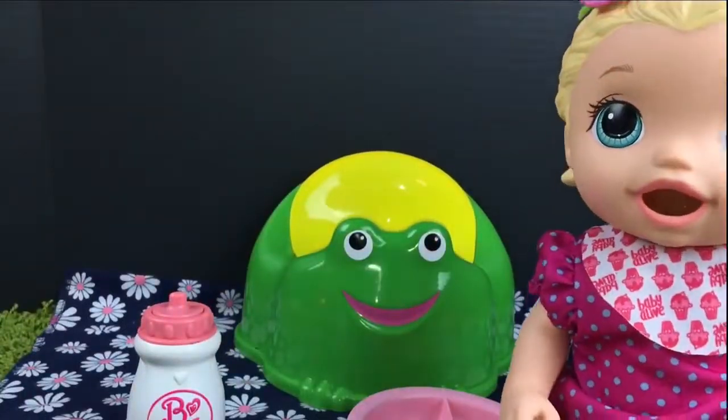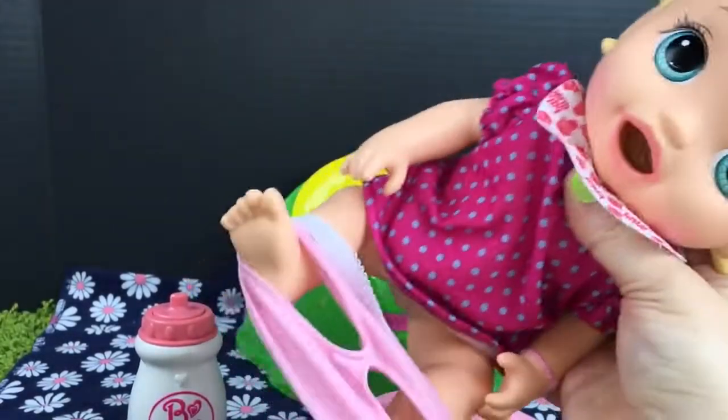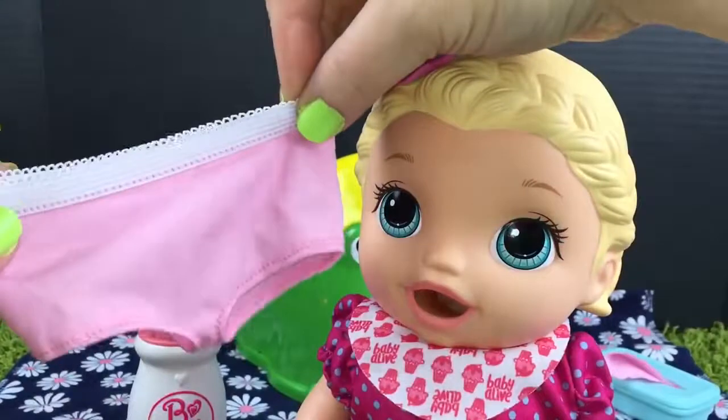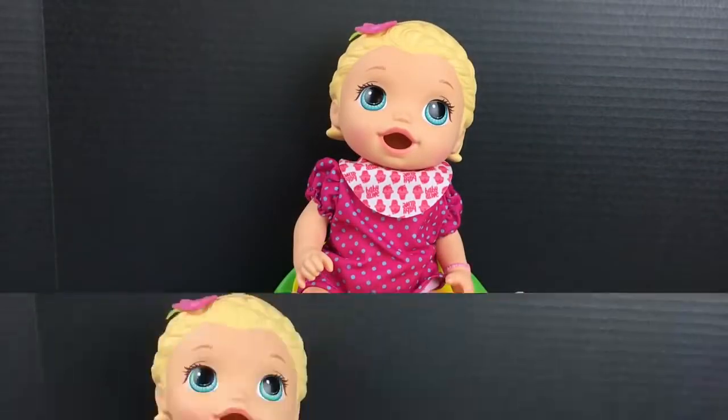So let's go ahead and get on the potty. Let's take off her panties. Aren't they cute? Let's get on the potty. She's such a big girl.